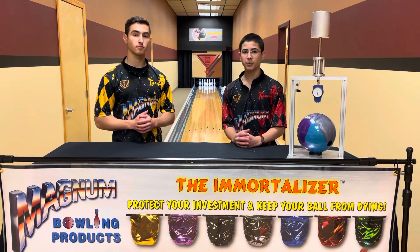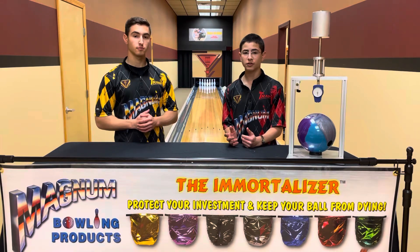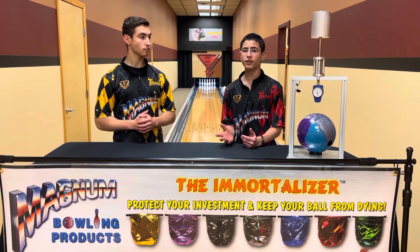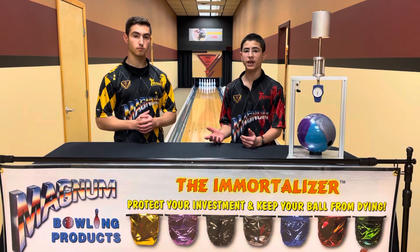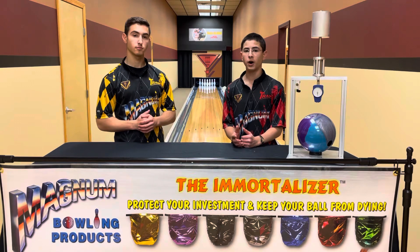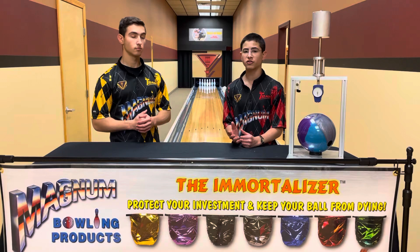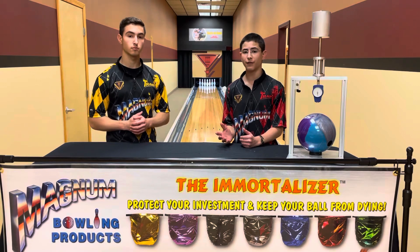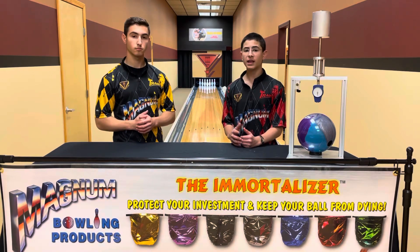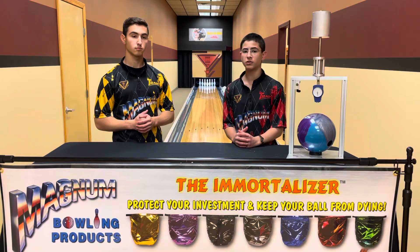Durometer is a measurement of the hardness of your bowling ball's cover stock. Reactive resin cover stocks typically have a hardness within the range of 73 to 75 when brand new. The USBC has a durometer limitation where a ball cannot be less than 72 durometers, which is why manufacturers target this 73 to 75 range — that way, even with manufacturing deviation, there aren't any recalls for balls being too soft.